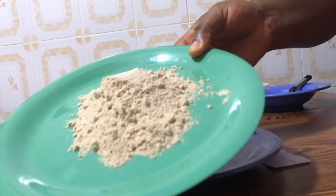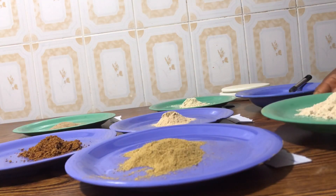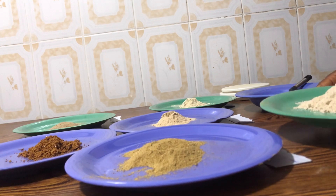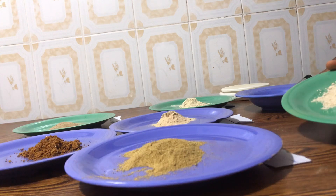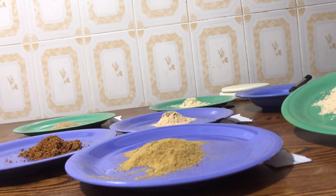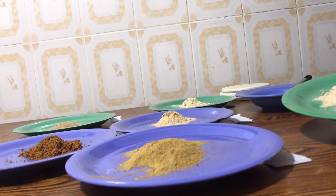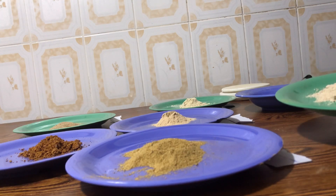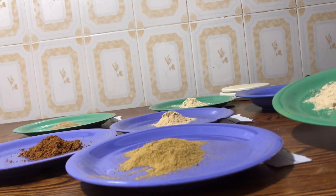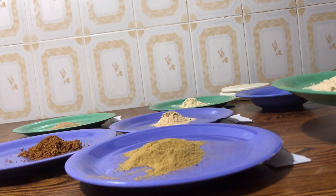This is our protein powder — I'm going to show you how I made it because it has a lot of plant-based proteins. The ingredients I used are almond nuts, hazelnuts, cashew nuts, walnuts, pumpkin seed, brown rice, and soya beans. All you have to do is dry roast all your ingredients, then mill everything together to get this protein powder.